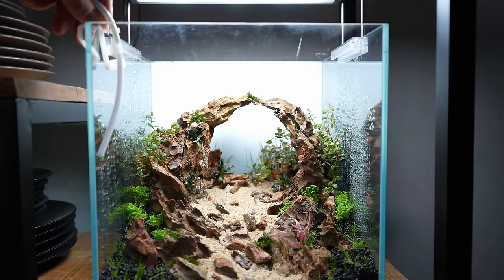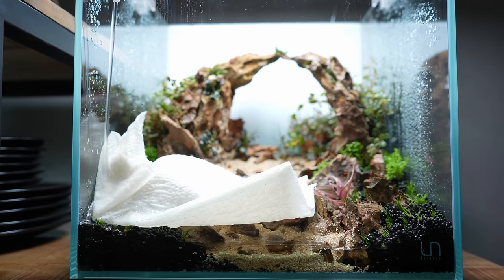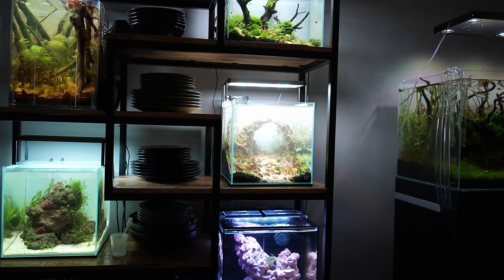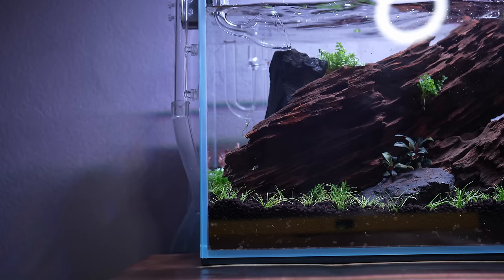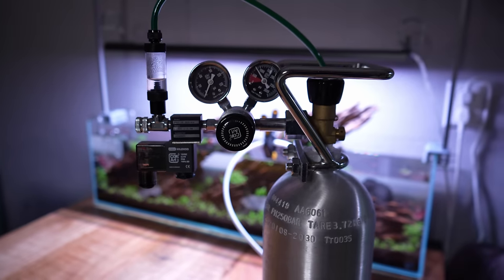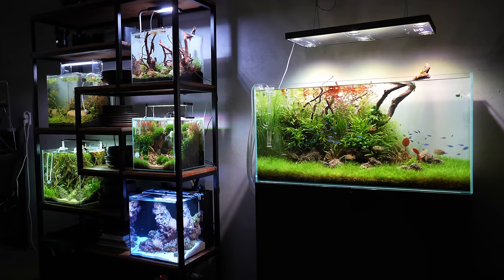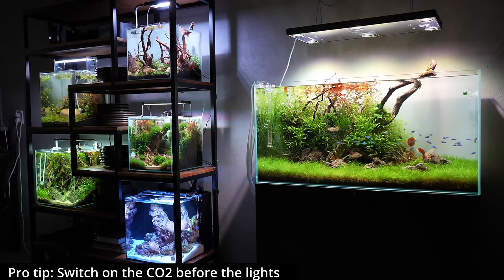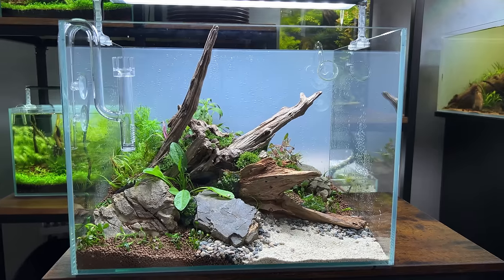With planting done it's time to fill the tank with water. Do this nice and slow to avoid disturbing the substrate and uprooting plants — I usually place paper towels to let the water fall on that. Where I live the tap water is clean so I don't need a dechlorinator, but if your tap water has chlorine now is the time to use it. Lastly, add the rest of the equipment: the filter, the heater if using one, the CO2 system and the CO2 drop checker. Make sure to put the light and CO2 on a timer — I have my lights on for about 8 to 9 hours per day (1pm to 9pm), and CO2 on from 12pm to 8pm. On my big tank the CO2 starts 2 hours before the lights at 11am. And that's it — our first aquascape is done!